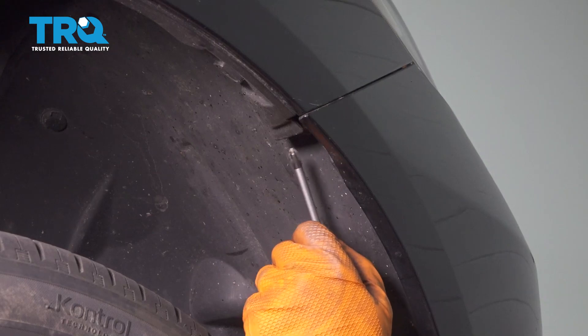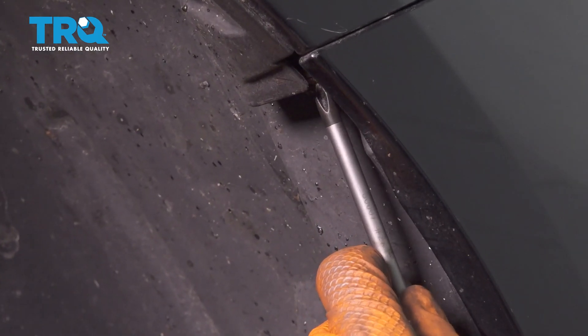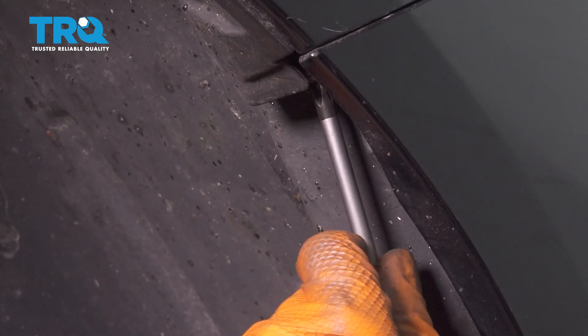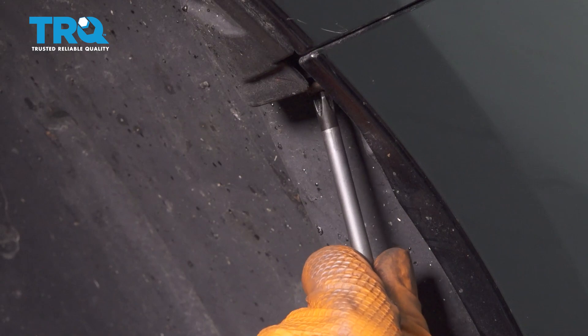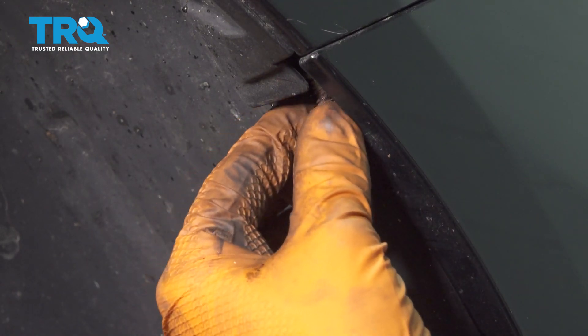On the corner of the bumper cover where the bumper meets the fender, you'll see a Phillips head screw. Go ahead and remove that — there's one on each side. Hopefully they're not too rusty. Do the same to the other side.